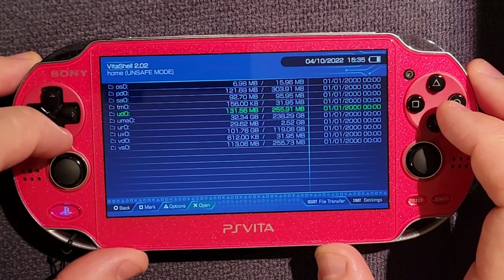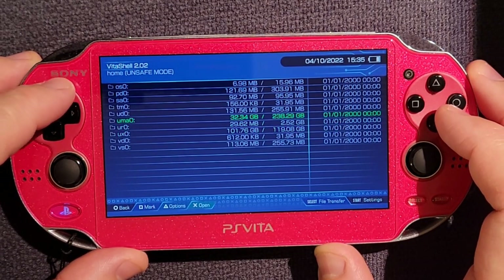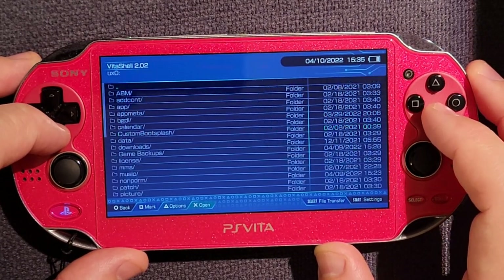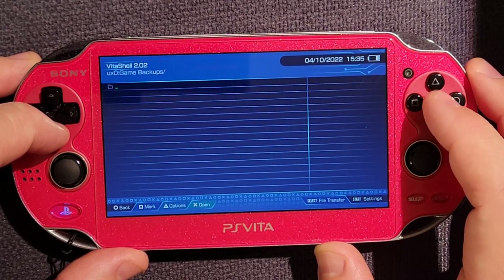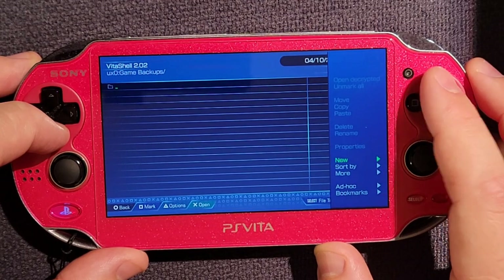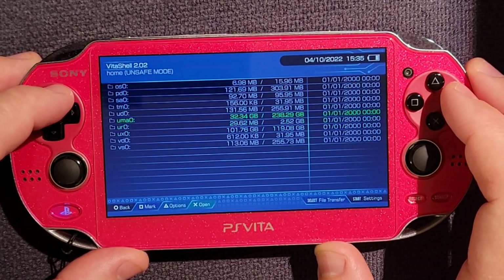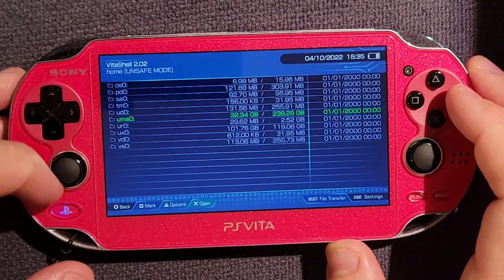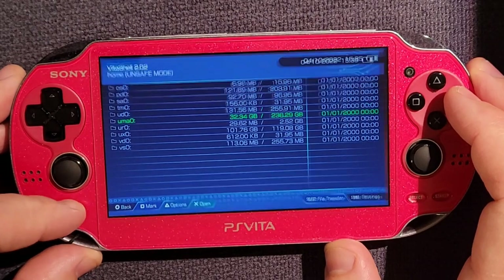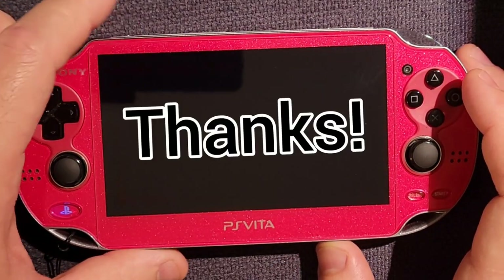You could always back up the games to a Sony Vita memory card, but those can only be written to so many times — I don't recommend it. You could also, after putting the SD to Vita back in, go into your game backups and copy Rayman Origins, or whatever game you have, over to your SD to Vita, paste it on there, take your SD to Vita out of your Vita with the Vita off, and put it on your computer.